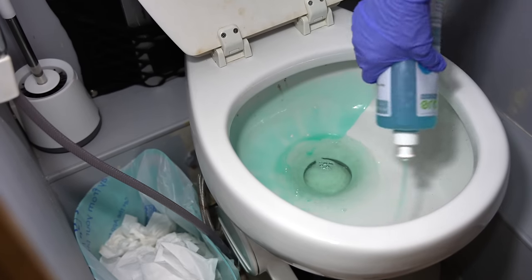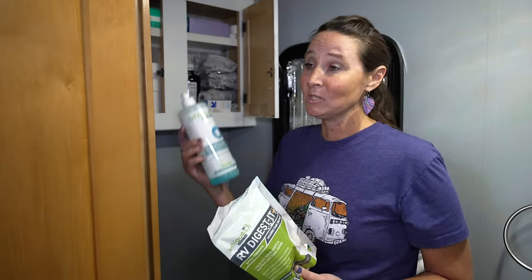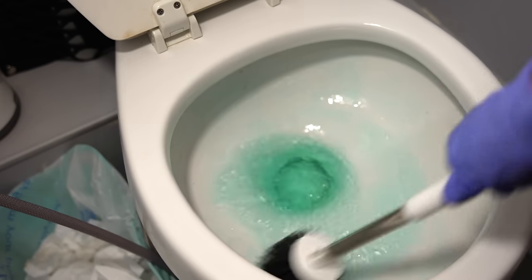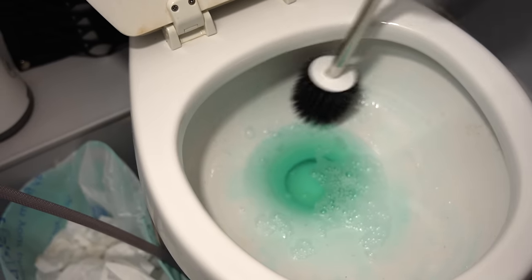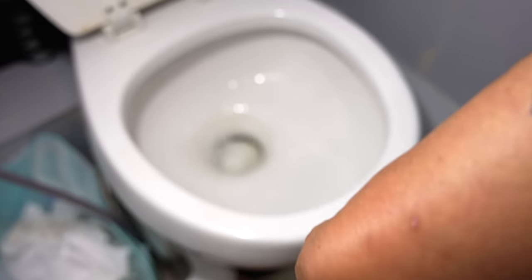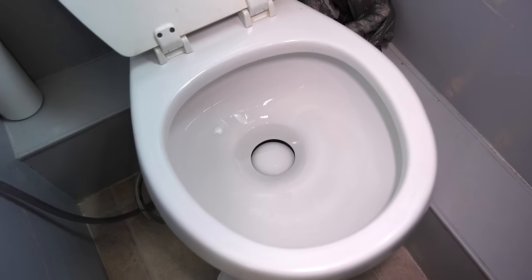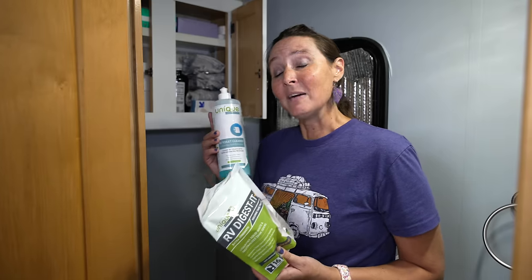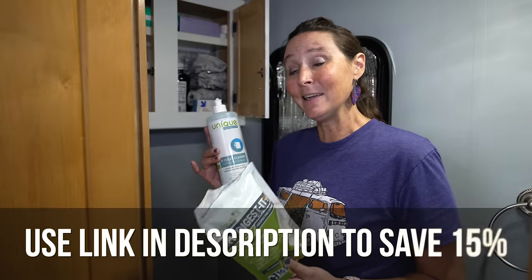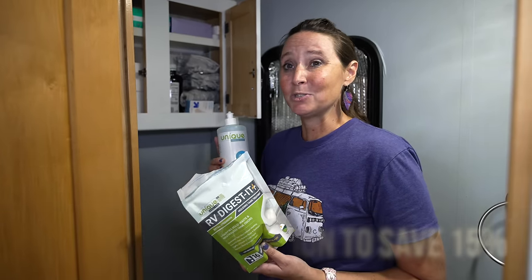Their toilet cleaner is something new I learned when we were battling black tank smells — using anything with bleach or bacteria-killing agents can actually make those smells worse. This cleaner has no bleach, so it cleans the toilet without killing the beneficial bacteria, which helps keep smells away. We've partnered with Unique Camping and Marine on Amazon, so you can save 15% — the link is in the description.